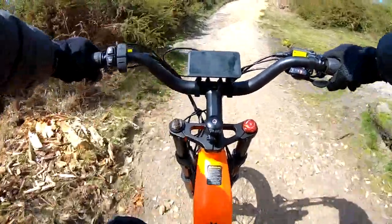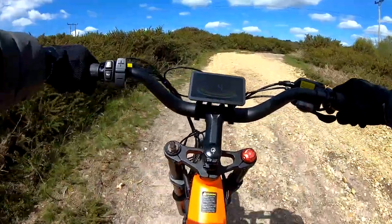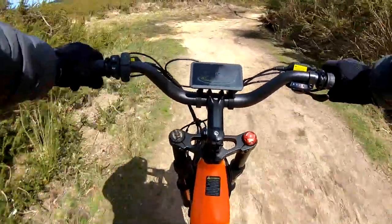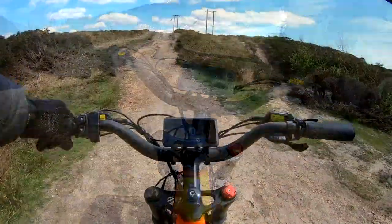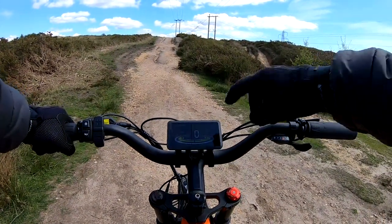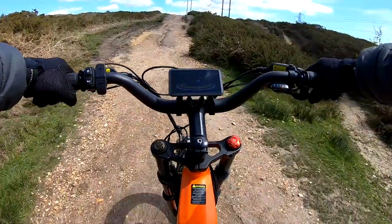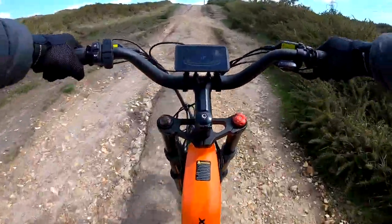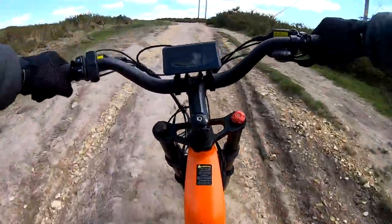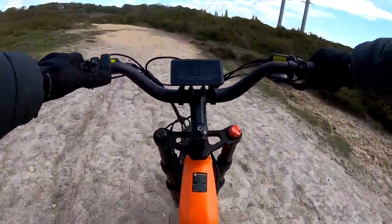A bit of a hill now — dropping down to third gear, power assist three, goes up no problem at all. A bit of a steeper hill now — quite rutted, about a 1 in 5, 20% gradient. Going into power assist five just to see how it goes. In third gear — and wow, it just charges up it. Really impressive. Dropping it back down to power assist two.